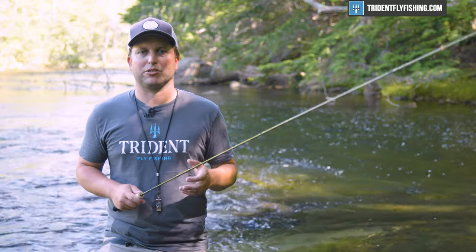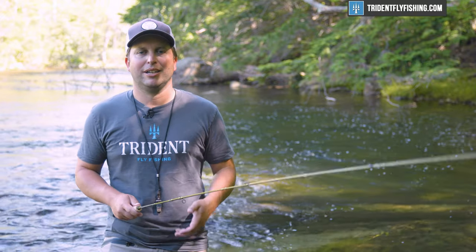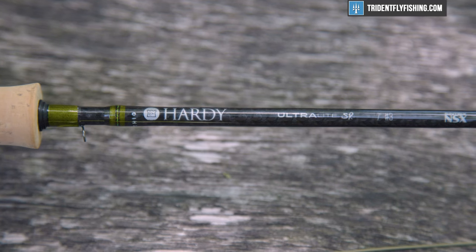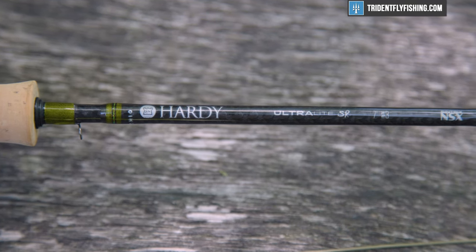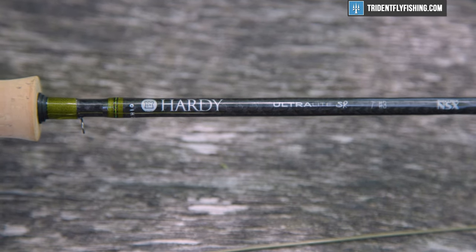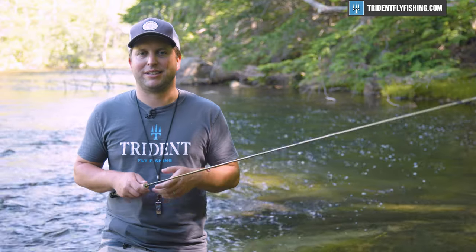We've reviewed a ton of small stream rods over the last year or two, as it's become a very popular activity. Overall, this Hardy SR is probably one of the better high-performance graphite rods in the small stream segment today. It just does everything you want it to and nothing you don't.